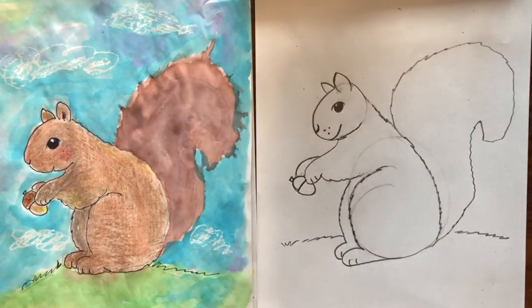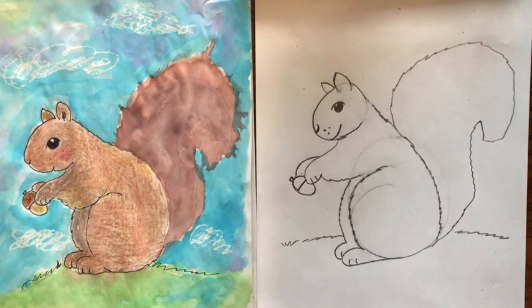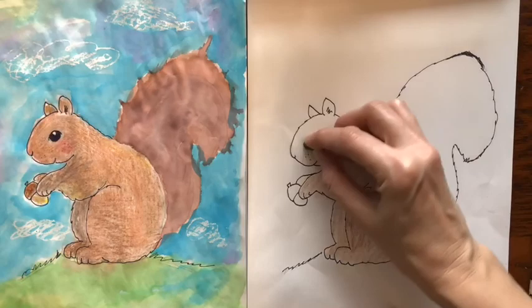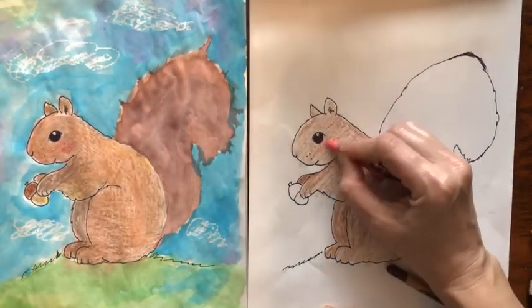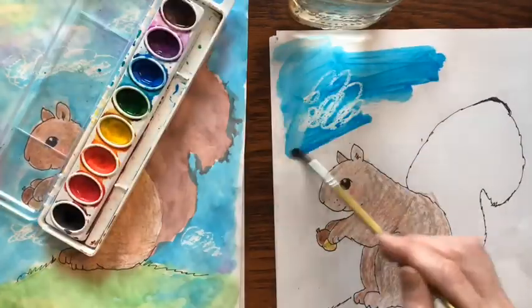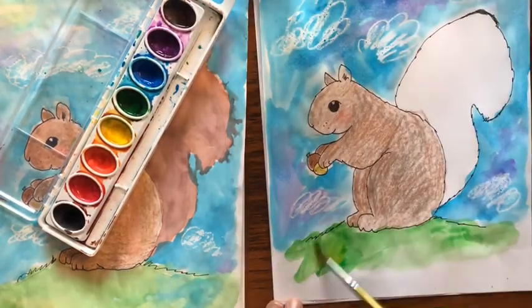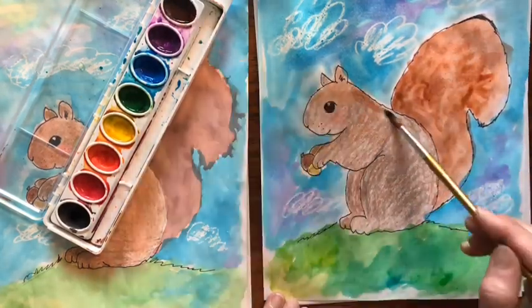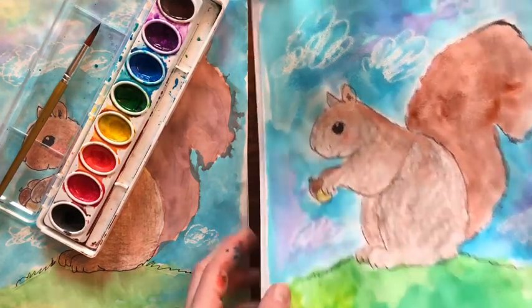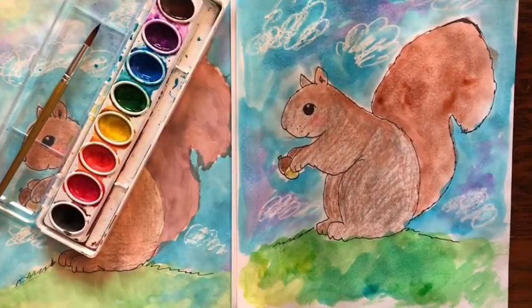And basically, there's your squirrel. And then you can color it however you want. So I'm going to color it with some crayons and then paint the background with watercolor. And let's see how it turns out. And there you go. I hope you had fun doing the squirrel. Take a picture and send it to me because I love to see other people's artwork. Thanks for watching.